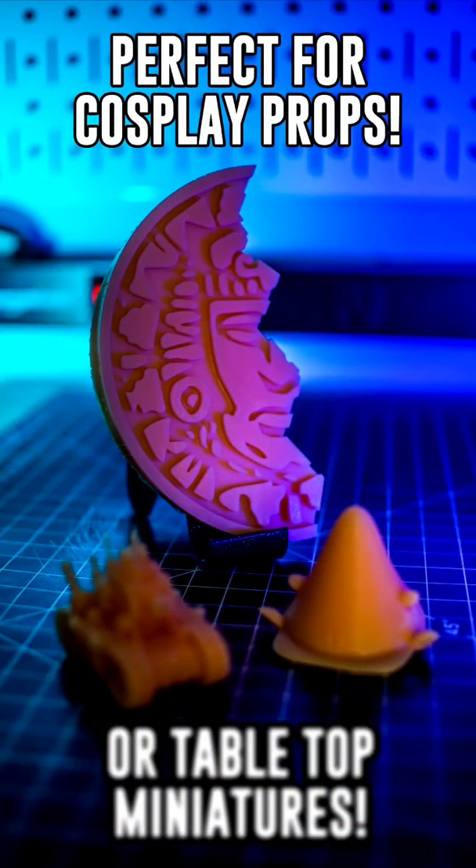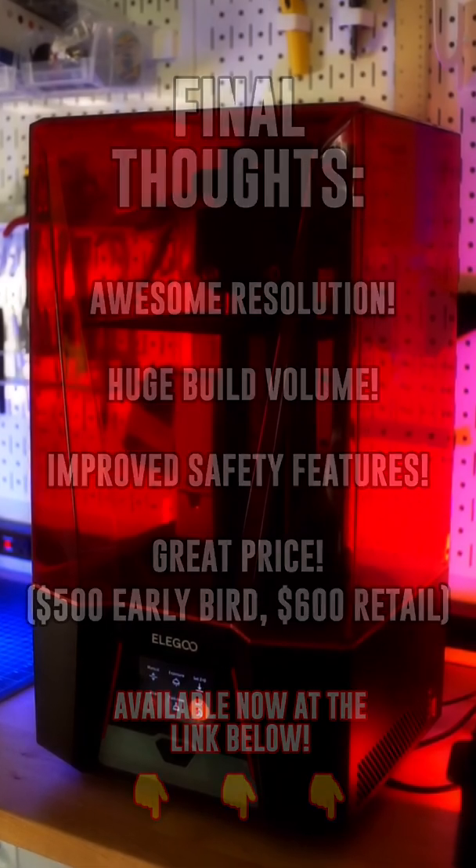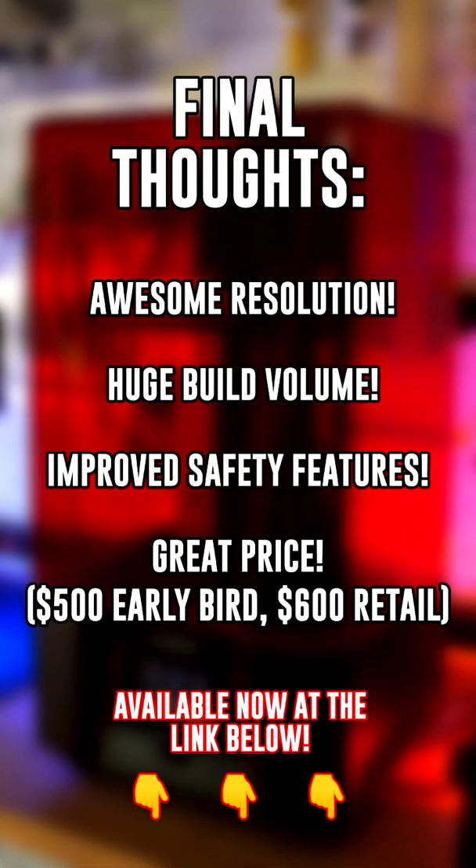Whether you're into printing large objects for cosplay or tiny miniatures for tabletop gaming, definitely check out the Elegoo Saturn II. It's available right now at the link below and will absolutely take your resin 3D printer prints to the next level.